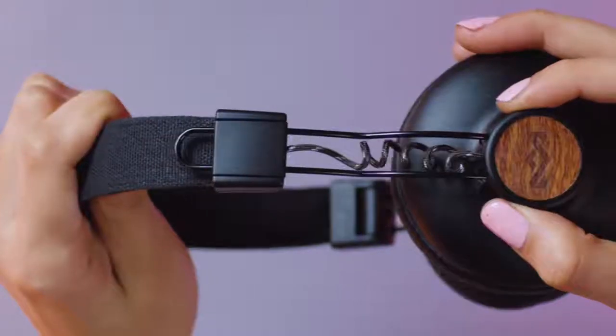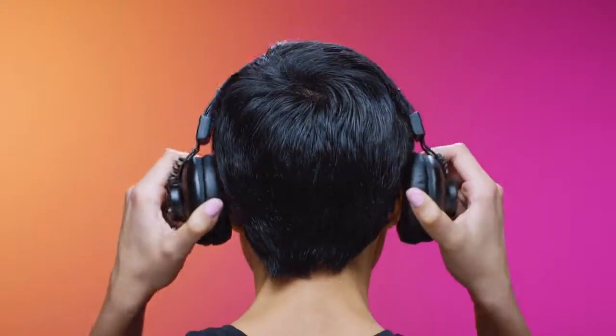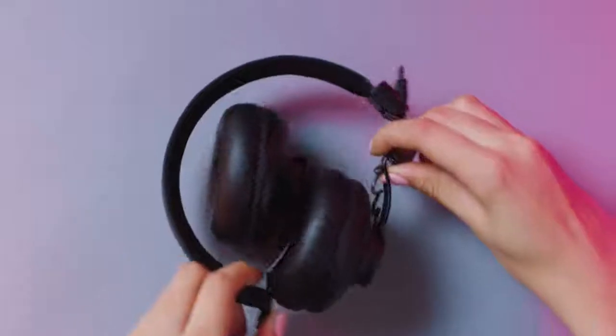The Positive Vibration 2 is easily adjustable. The flexible headband contours to the shape of your head, eliminating the headphone gap. Foldable design allows for easy storage.